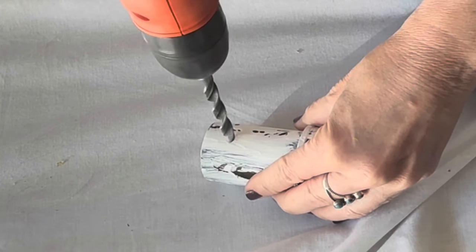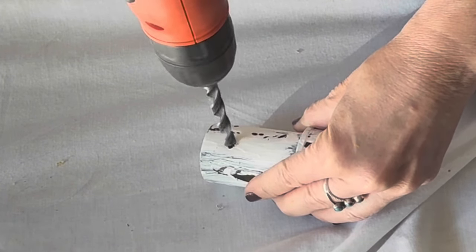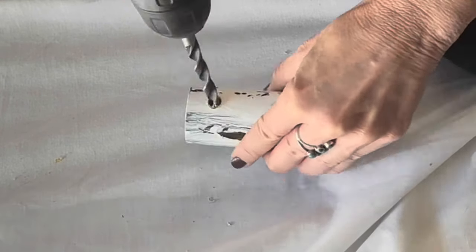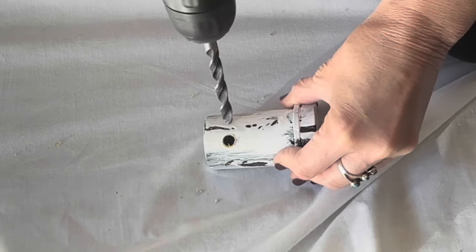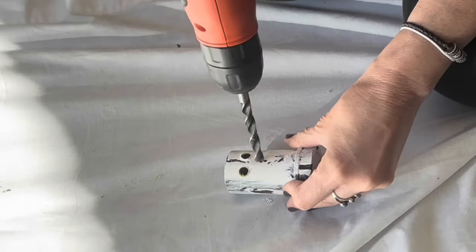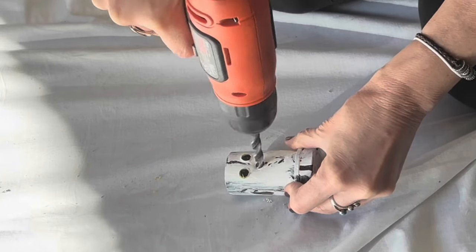Putting the drill bit right on the mark that I made and drilling a hole straight through the bottle. First eye done! Second eye done — going to drill a double hole for the mouth.